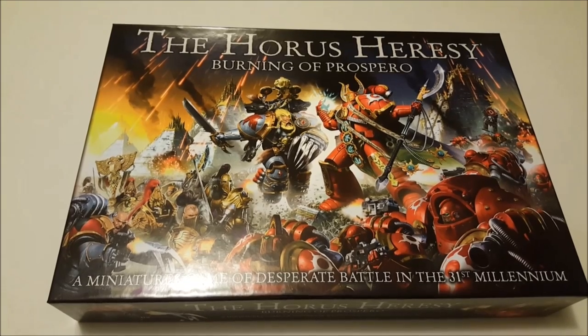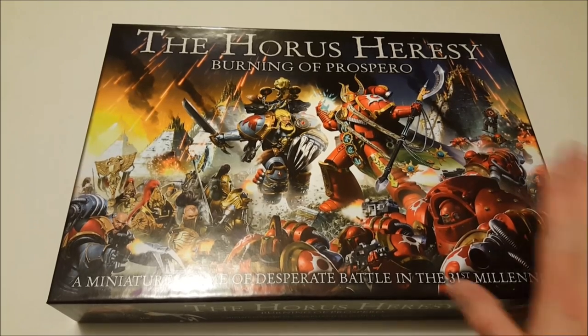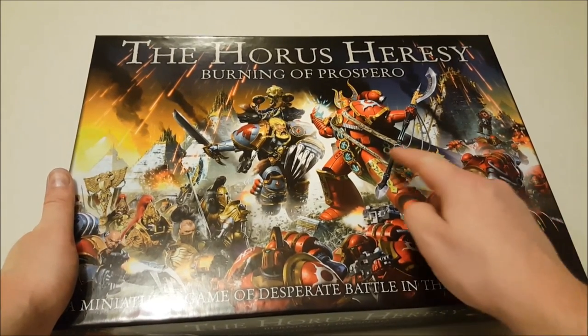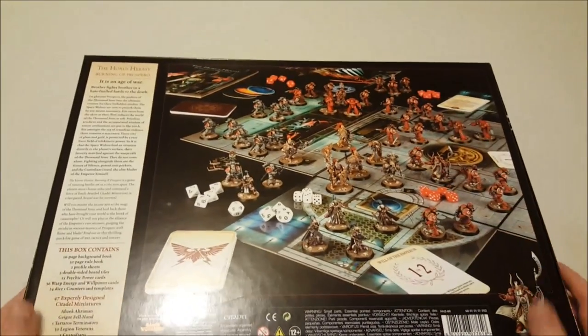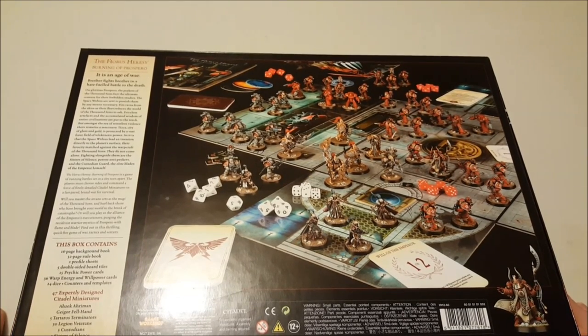As you can see from the front, it is Space Wolves versus Thousand Sons. You've all seen the rumors and videos by now, so none of the contents will come as a surprise, but there's great looking artwork on the front. You've got pyramids in the back, Ahriman and Geigor, the Sisters of Silence, Custodian Guard, and the Terminators. Flipping the box over, this gives you an idea of the models inside and the tiles.